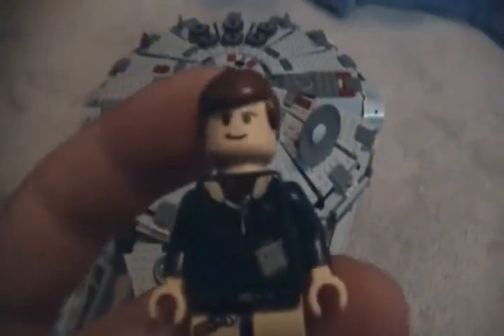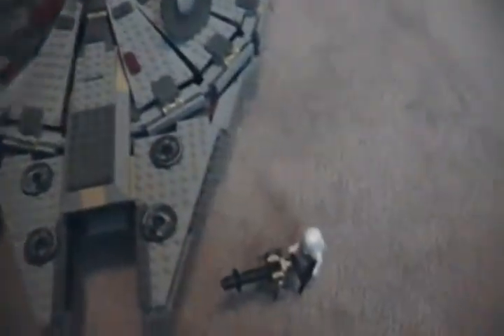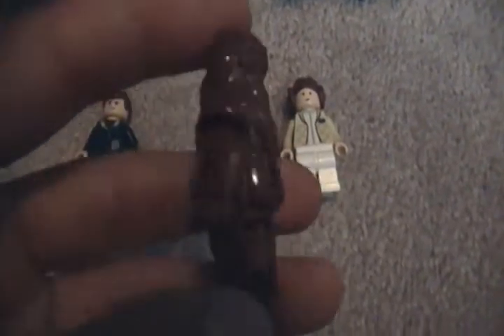We're going to move on to our minifigures. First you get Captain Han Solo — get his snow jacket there. Next you get Chewbacca, just your same average Chewie.